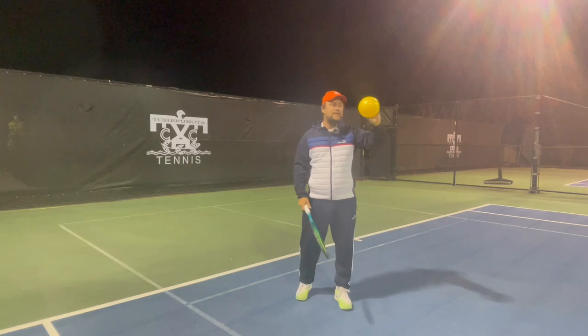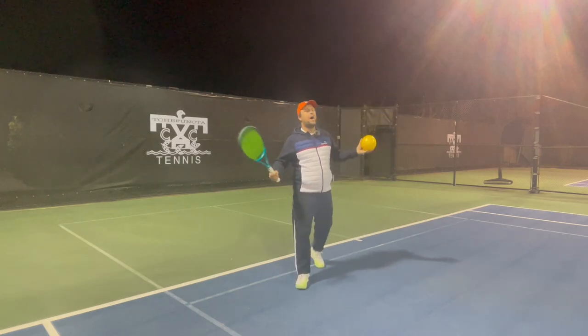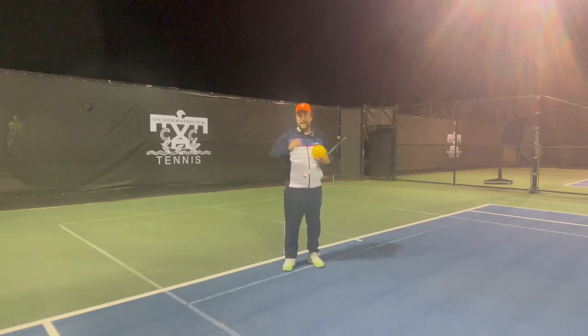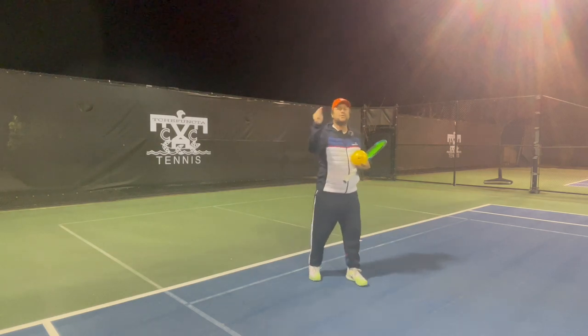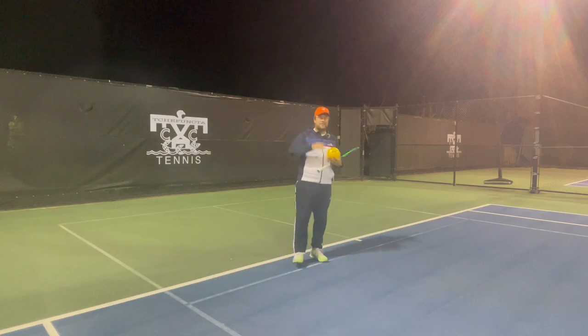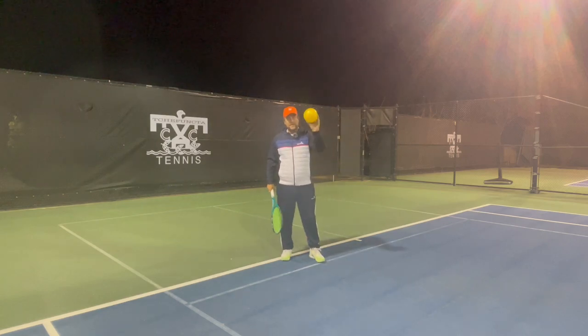So you have this yellow ball with me today. You're going to ask yourself why I have that — I'm going to answer it right now. But before I do that, turn the notification button on, subscribe to Tennis House, and share the channel with all of your friends around the world. Alright, let's get to it.